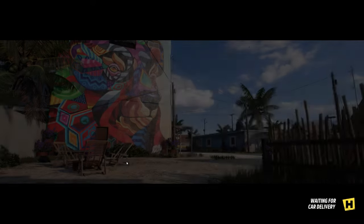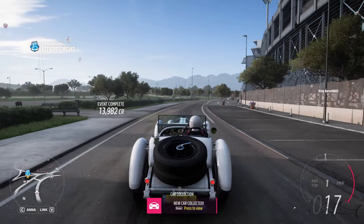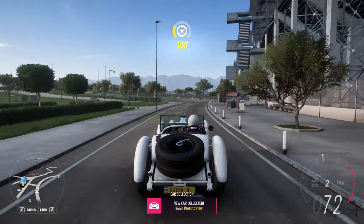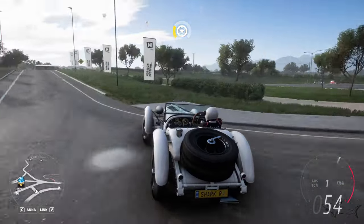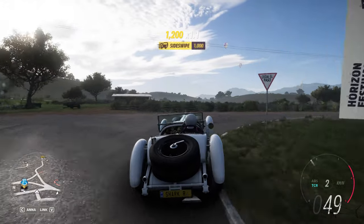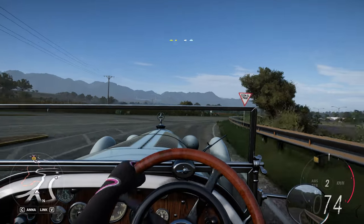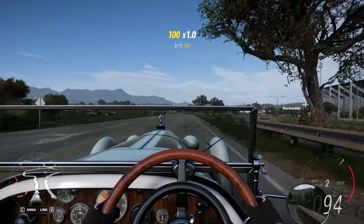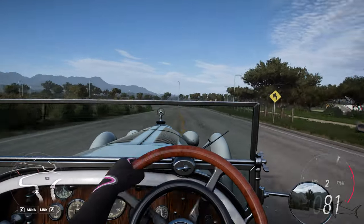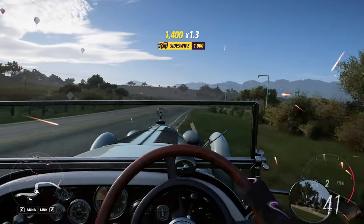Let's get inside the car and I'm gonna do something I usually don't do - I'm gonna drive it for a few seconds without customizing it, because I want to see how it feels. An old retro car - you can keep it like this and just enjoy the classic life. Look how the car is moving, I think they did a pretty good job.